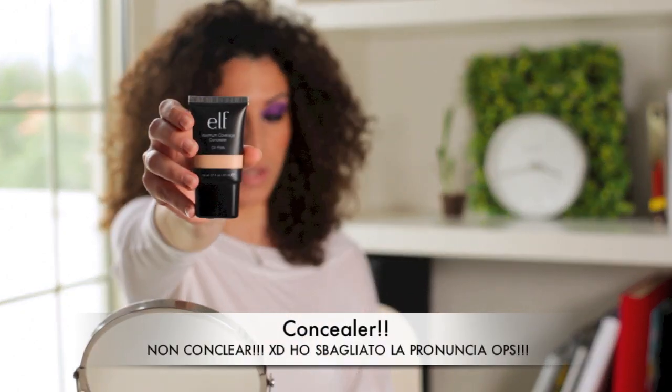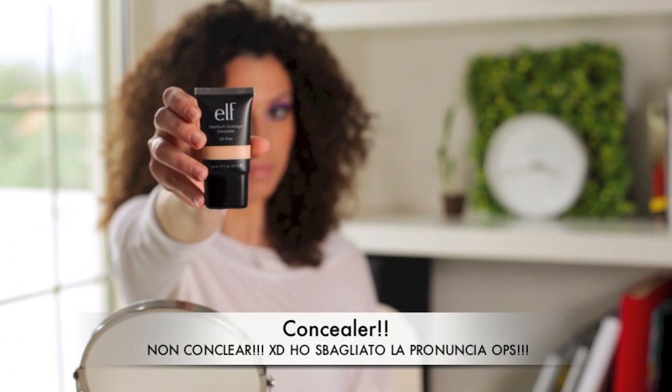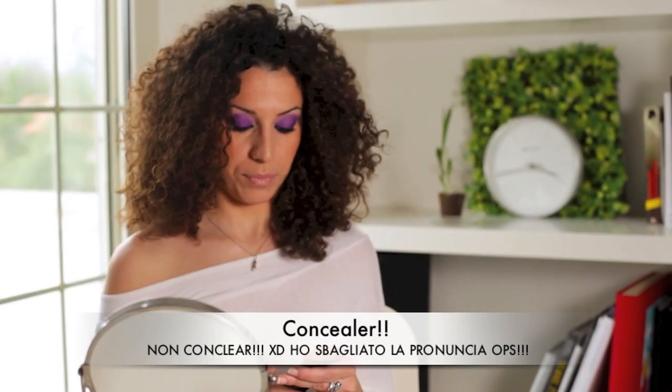For this product, I will show you the Maximum Coverage Clear, which is this one here. It can be used not only on the face, but also on the body.